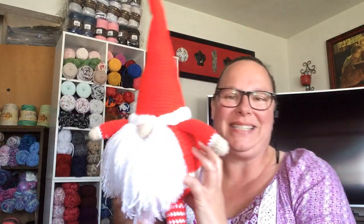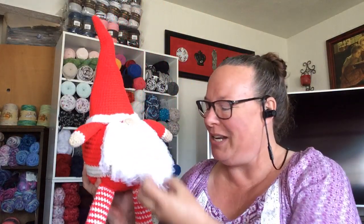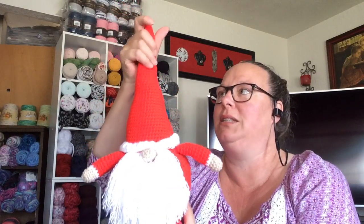I have some finished objects that I want to show you guys — the stuff I've been working on over the past three weeks or so. But look what's finally done: my Santa gnome! I love him so much. I know I posted a couple pictures of him on some of your pages to show you, but he's ginormous. He turned out so cute. His little head is dipped.